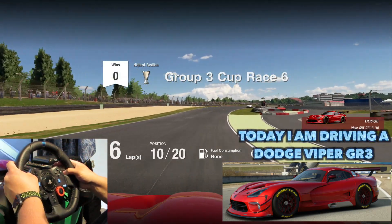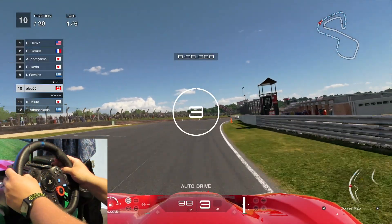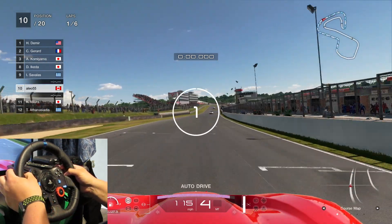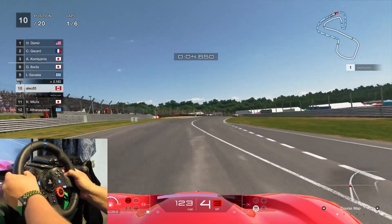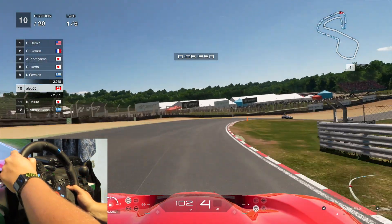So the question is, is the G29 any good in 2020? That is the question that so many people are asking. So right now we are going to go through this.